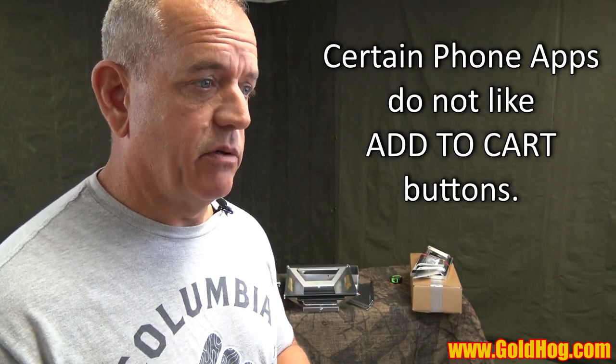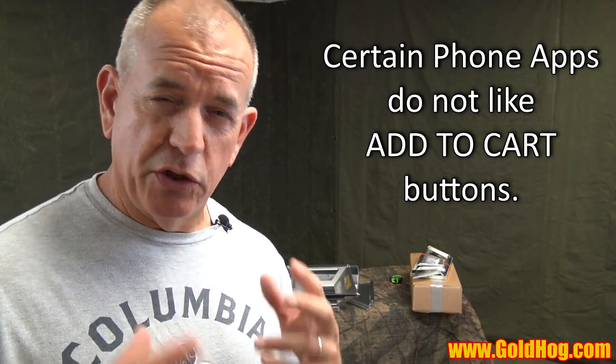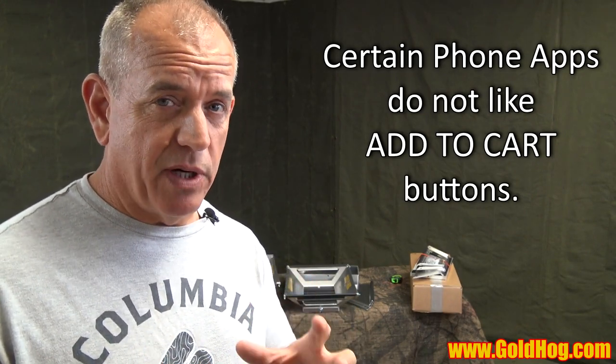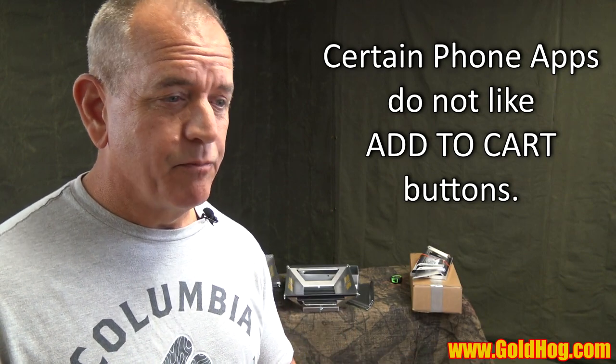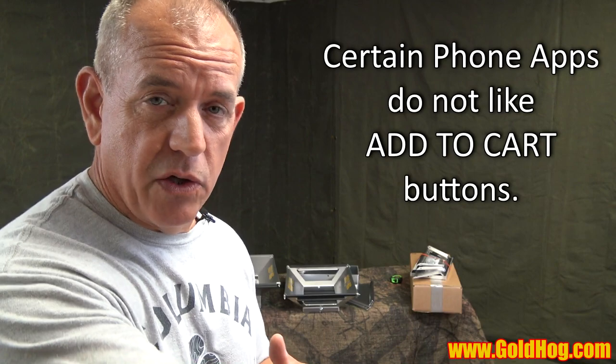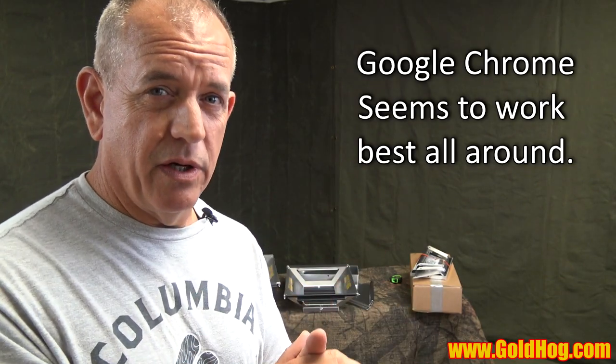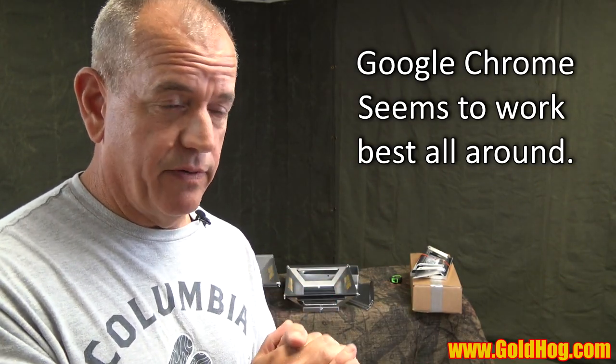Down below you're going to see add-to-cart buttons — simply add to your cart and check out. One note: if you're on a phone and using a Google app or some kind of app to browse versus a web browser, sometimes when you click add to cart it leaves and goes to a web browser with no information transferred. So make sure if you're on our website you do it on a real browser — Safari or Google Chrome — even if you're on a phone.